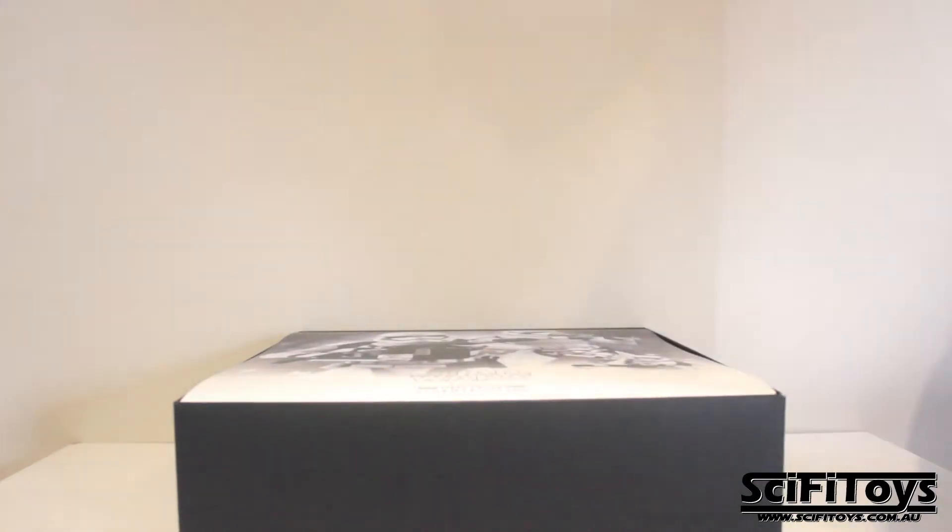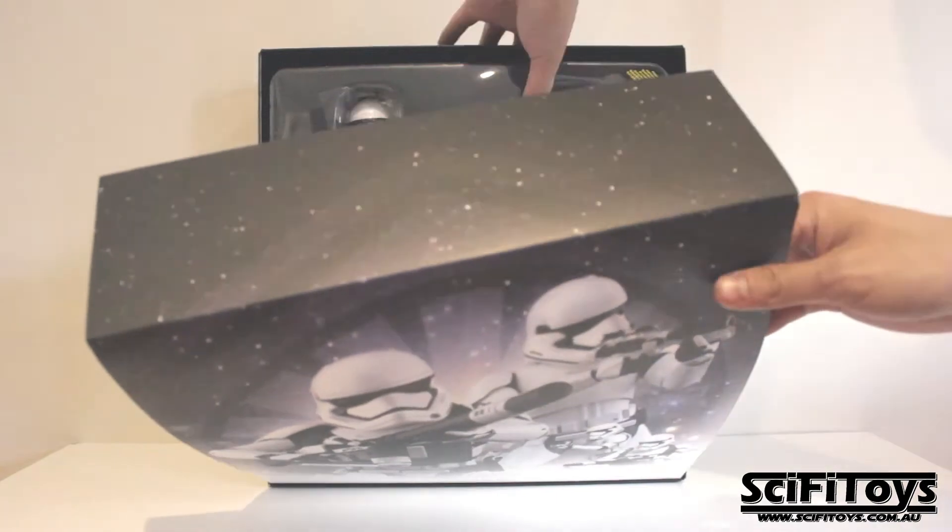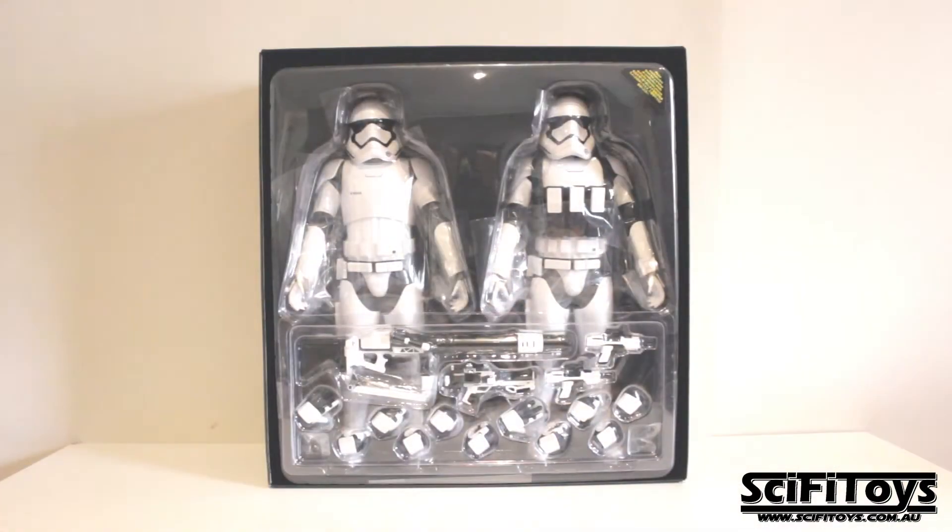Here I am unboxing the figure. As you can see, this figure is packed very nicely. All the accessories are placed at the front in a separate packaging.